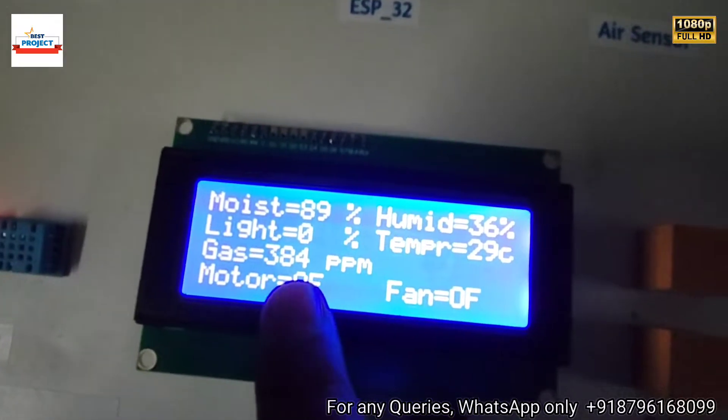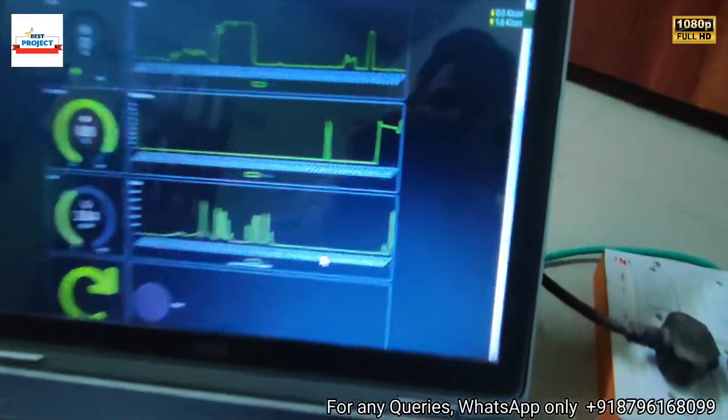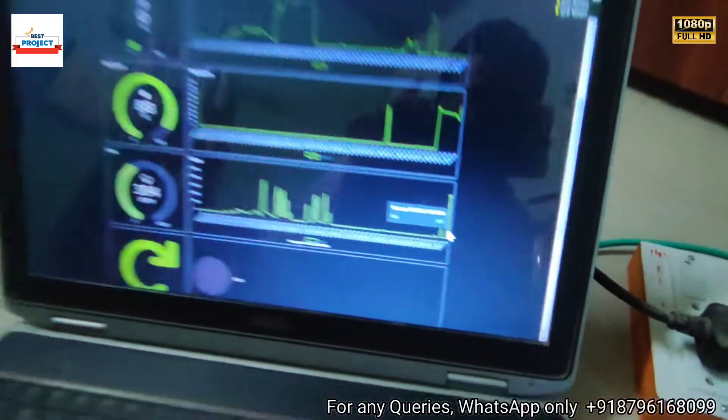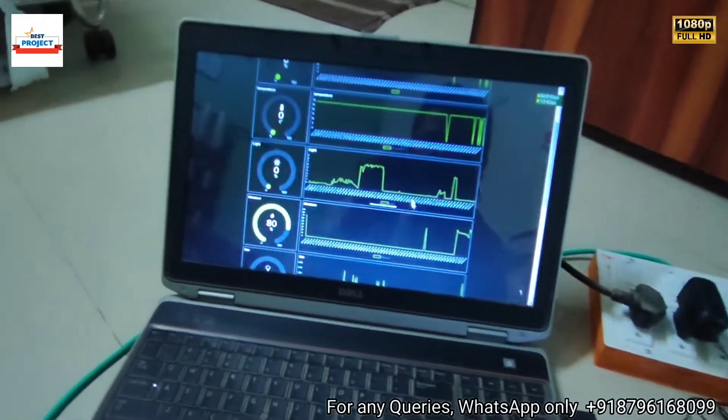The reading is now less than 500 on the display. On the server you can see the 500 reading spike and the new lower reading. This confirms our fan is also working fine to control the air quality.